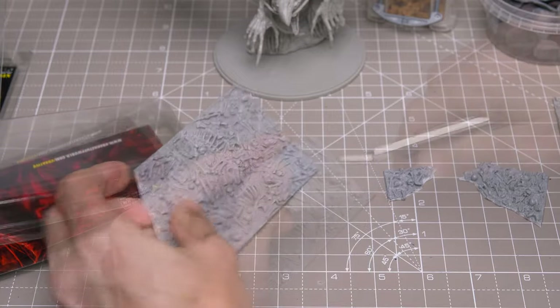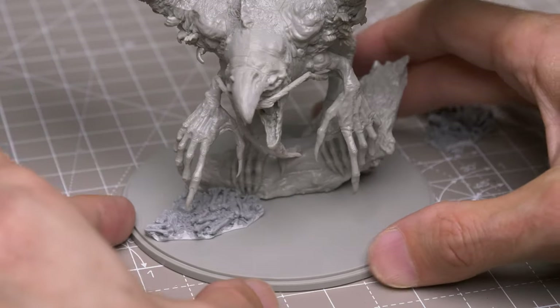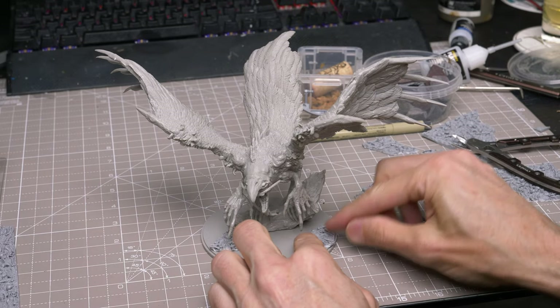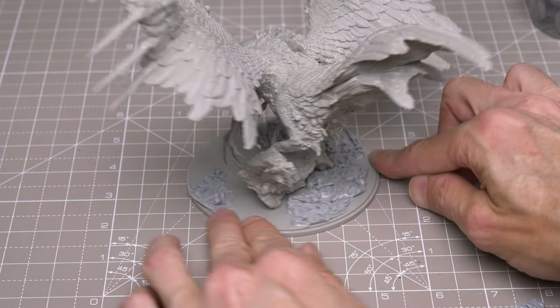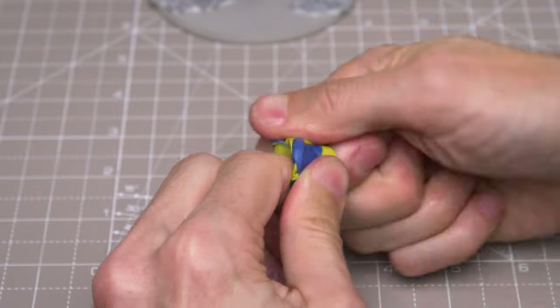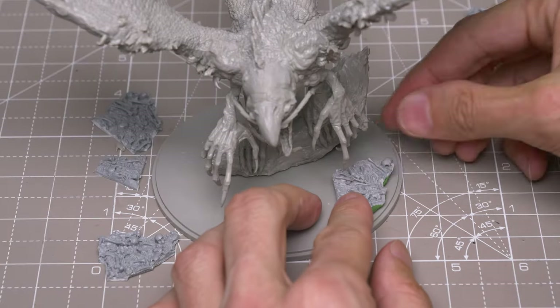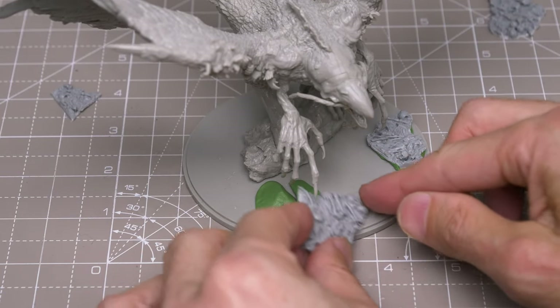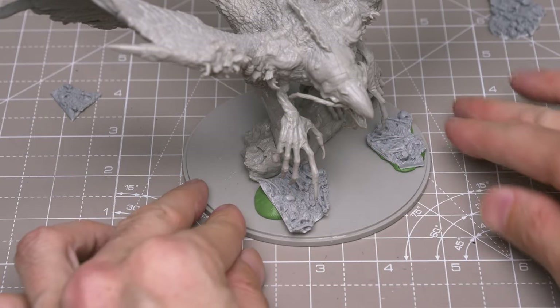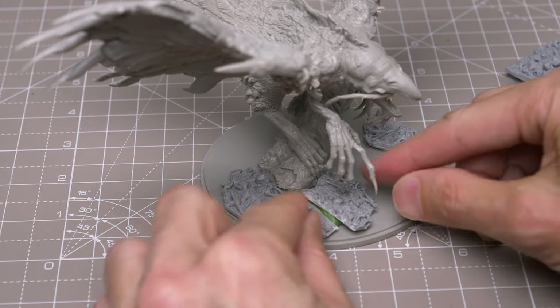So here I'm breaking the plates of bones into smaller pieces, then playing around with the arrangement on the base. My plan is to leave enough space for a pool of water at the front of the base, with piles of bones and earth covering the rest. I'm now mixing some Green Stuff and using this to stick the resin pieces down. I like to use Green Stuff for this because it gives me time to arrange things to my liking, as it has quite a slow drying time. It can also be used to build up a little height. You can see I'm arranging the different pieces like a slightly macabre jigsaw, and any gaps in between can be easily covered over with basing paste in a moment.